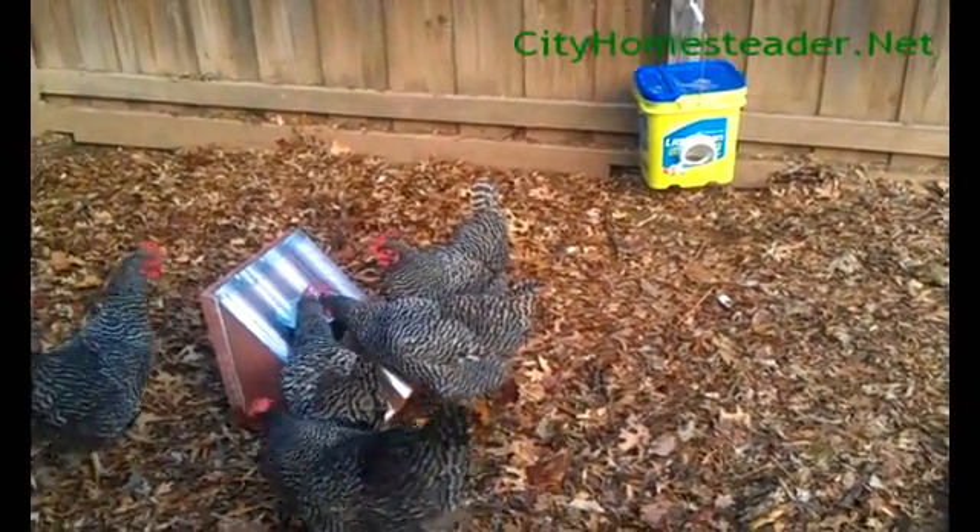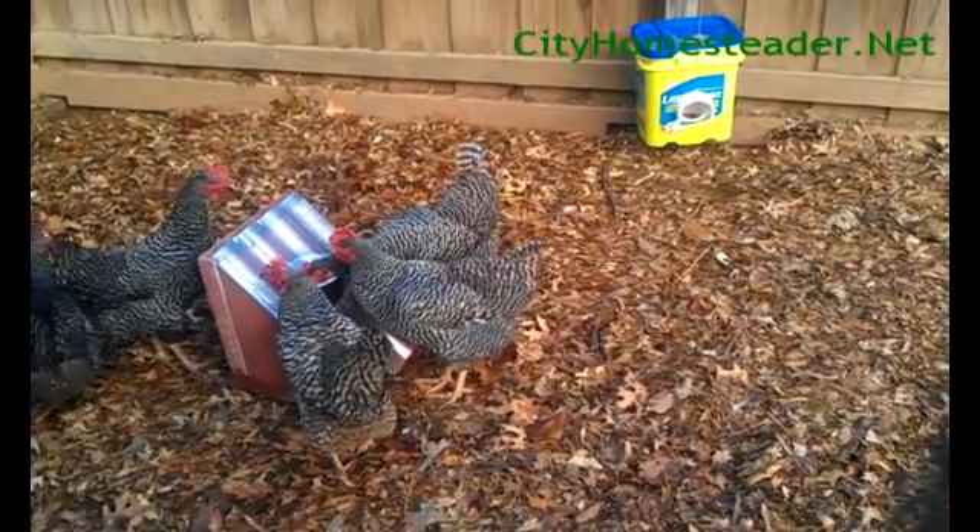For more ideas on urban homesteading, go to cityhomesteader.net. Thanks for watching.